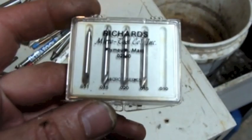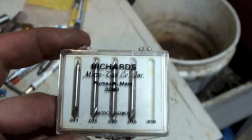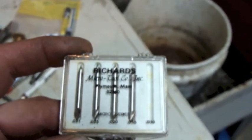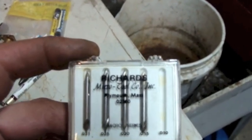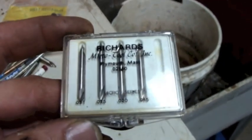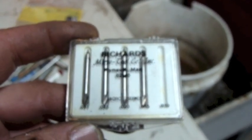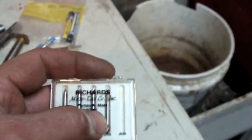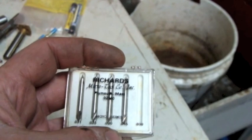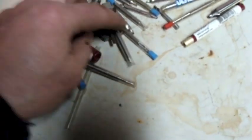Whatever they were building, some of the stuff must have been really small. Here's a little Richards Micro Tool Incorporated, Plymouth Mass, Micro Series. These look like those little center drills, and they go down to 31 thousandths, 25, 20, all the way down to 10 thousandths - but that one's missing. 15 thousandths is in there. I mean, these things are tiny. And there's a bunch more in here too.